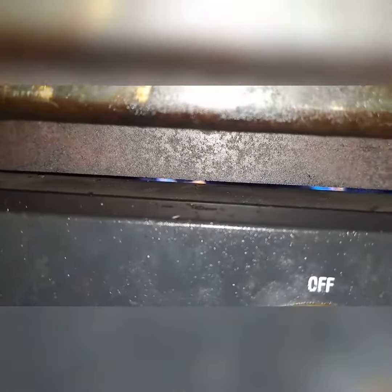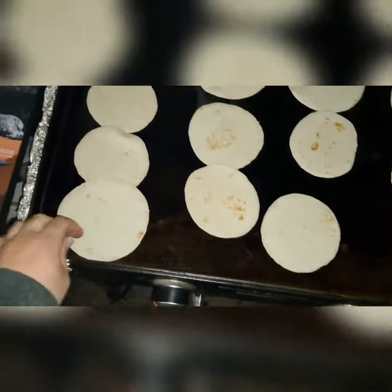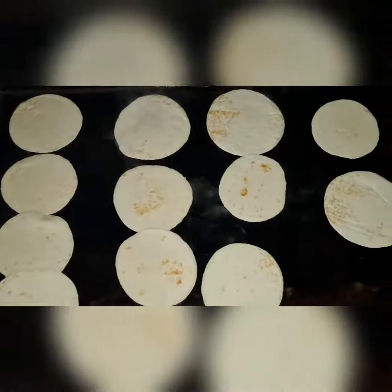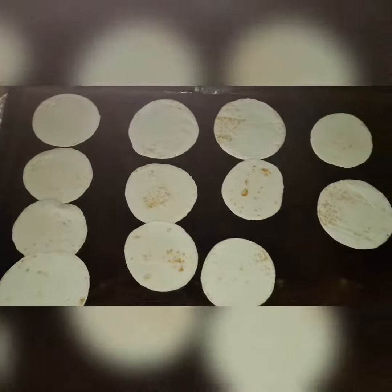All righty, we're cooking — just waiting for the griddle to heat up, and we'll be frying away. I got my tortilla shells cooking now, let's just get them crisped up a bit and we'll start cooking the meat.